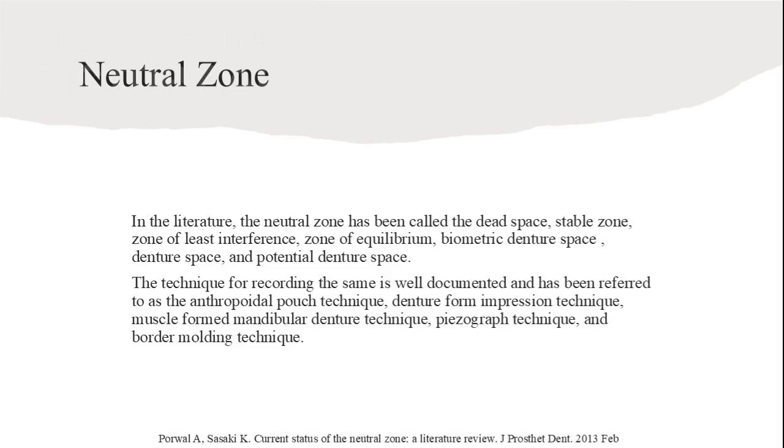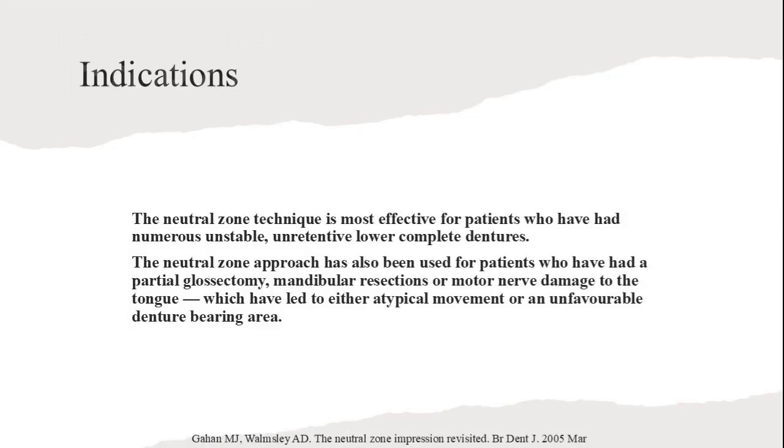The Neutral Zone has been referred to by various names in literature. Techniques for recording it are well-documented, including the Anthropoidal Pouch Technique, Denture Form Impression Technique, and others. The Neutral Zone technique is most effective for patients with unstable, unretentive lower complete dentures. It is also used for patients with tongue or motor nerve damage affecting denture-bearing areas.